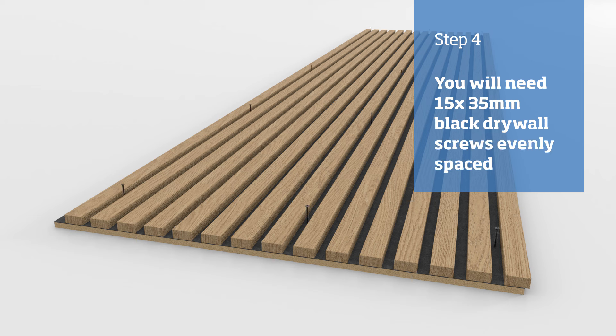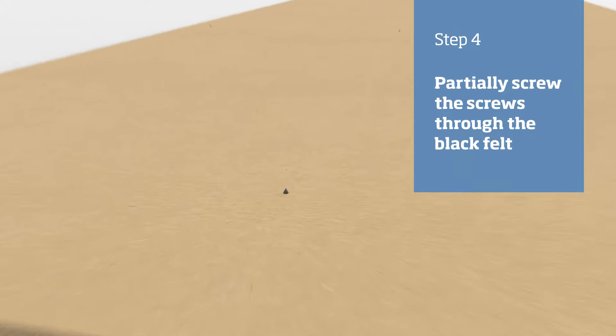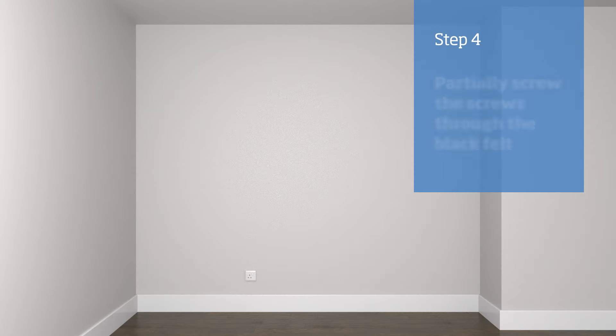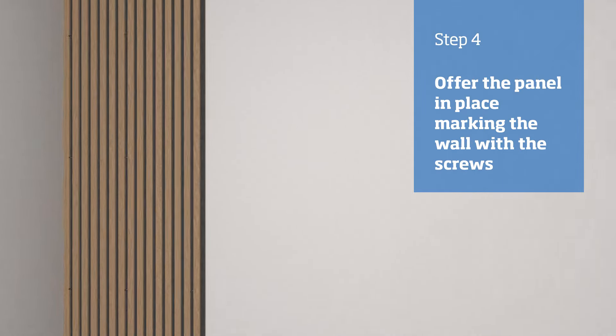They should be evenly set in five rows of three, with the top and bottom screws being no closer than 50 millimeters from the ends. Fix the screws through the black felt so that they're sticking out of the back a little. Offer the panel into place and tap the screws so that they leave a slight mark on the wall.